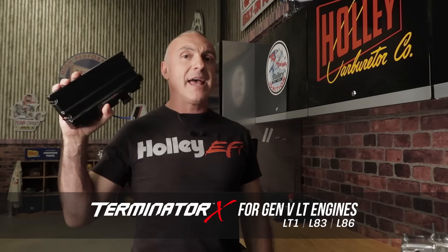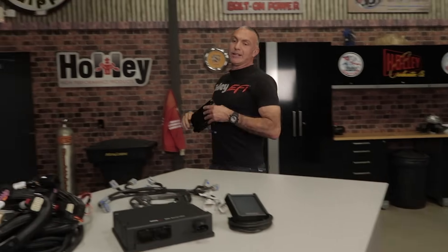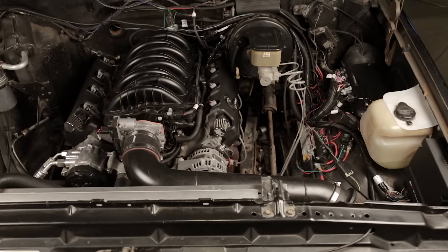Holley's latest iteration of Terminator X now supports LT1, L83, and L86 direct injection engines. That's right — Terminator X for Gen 5 LT engines.